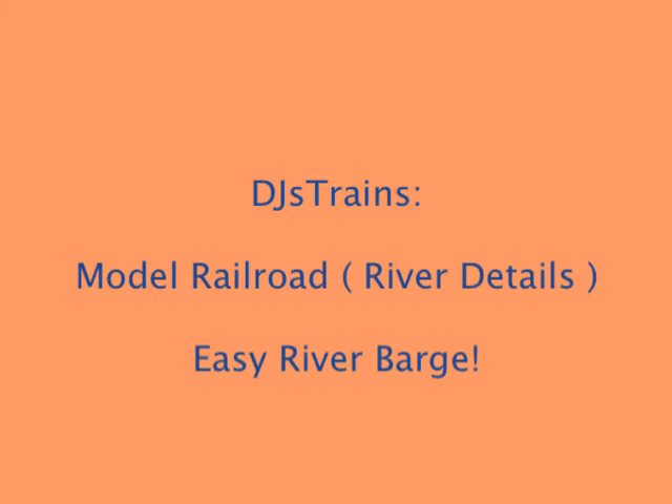Hey, this is DJ from DJ's Trains. In this video, we're going to work on the river part of my layout and make a real easy barge.